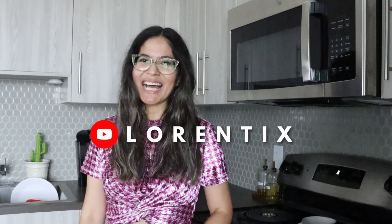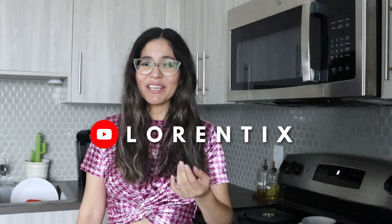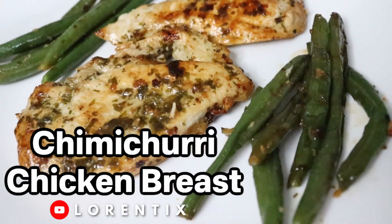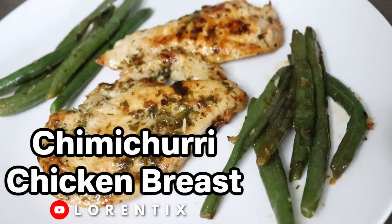Hi guys, welcome to my learning tips channel. My name is Lorena. If you are new today, please subscribe to my channel. Today I'm gonna show you how I make my chimichurri chicken breast.